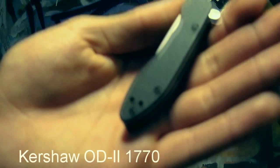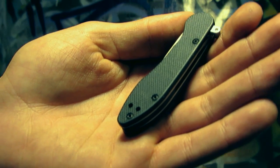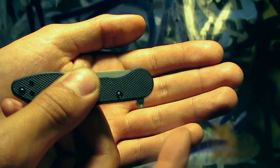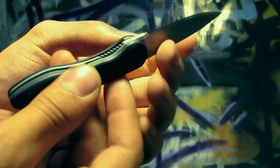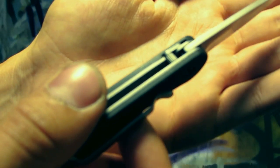The third knife I got at that time was the Kershaw OD2 — the Overdrive 2. It has this little flipper on it called the overdrive mechanism, and it's the only knife I've ever seen with it. You push on this and it flips the knife out, and the flipper actually recesses back into the knife.